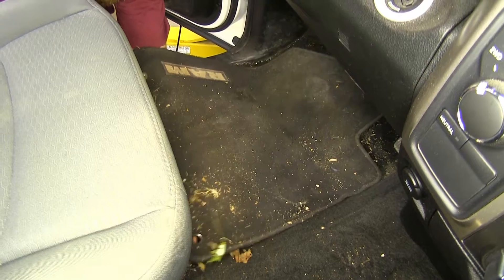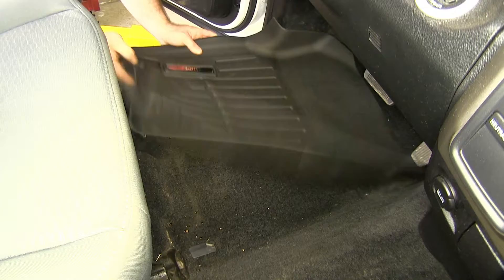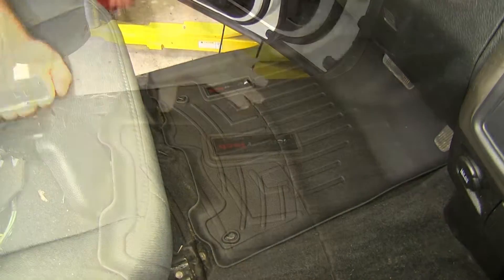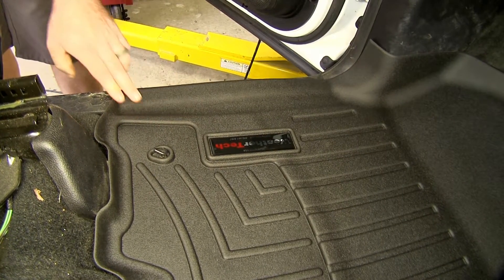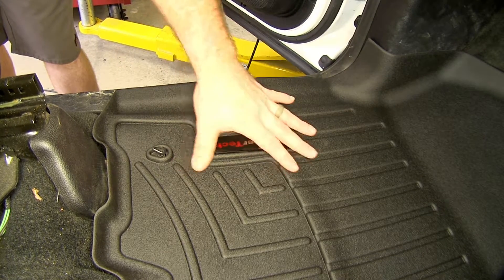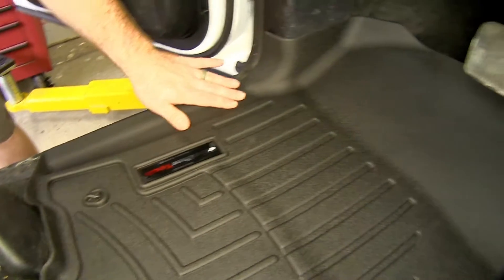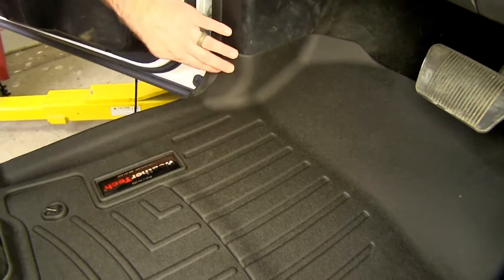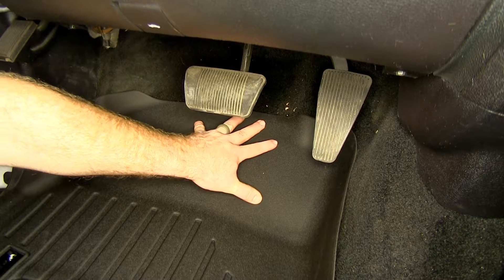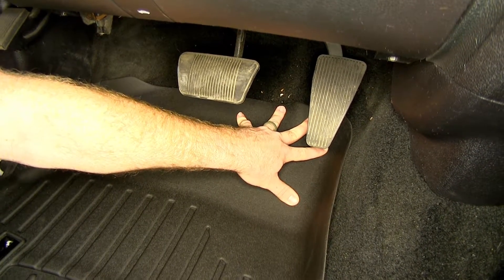So let's remove this factory floor mat and install our new one. With the new floor mat in place, you can see how much better coverage we're going to have. Starting over here at the threshold of the door, you'll see we've got this nice little channel that helps create a lip to prevent anything that collects on the floor mat from getting onto the carpet underneath. It contours very well to our kick panel and up to our driver's footrest area, and we've got good coverage that goes up underneath the gas and brake pedals, which is coverage that the factory floor mat doesn't give us.